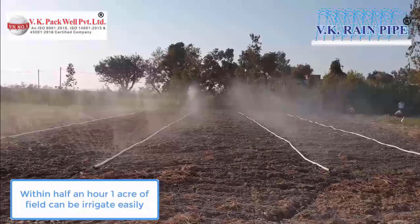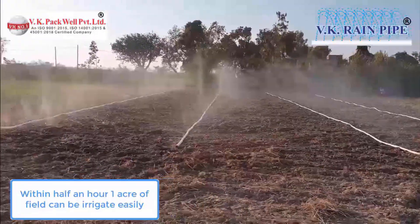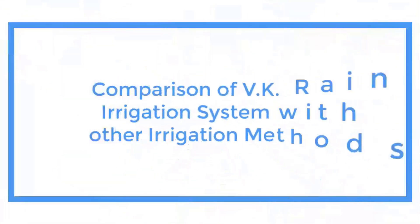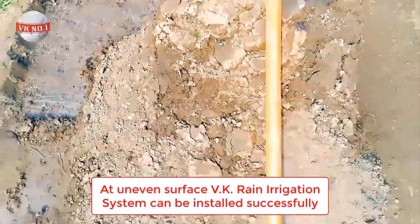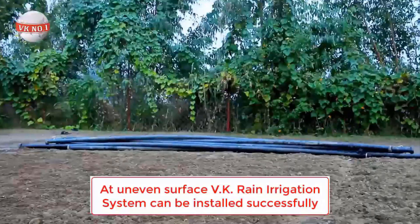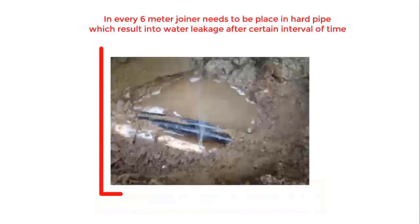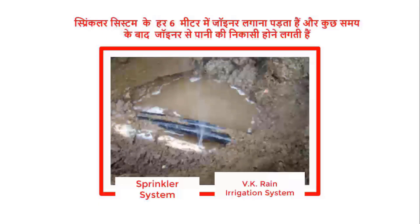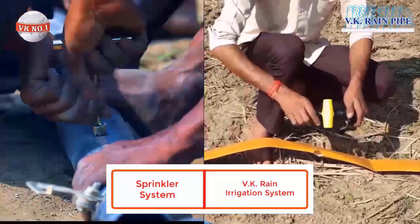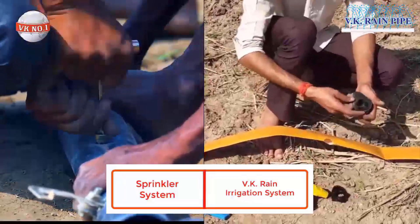The farmers can now cover wider areas of irrigation with reduced time and effort. The hard pipe sprinklers cannot be installed on your field if your field is uneven or bumpy, because you have to install joiners at every 6 meter interval, which results in massive water leakages from the joints in the system after some time. As compared to the hard sprinkler system, it is very easy and convenient to install and use VK Rain Irrigation System.